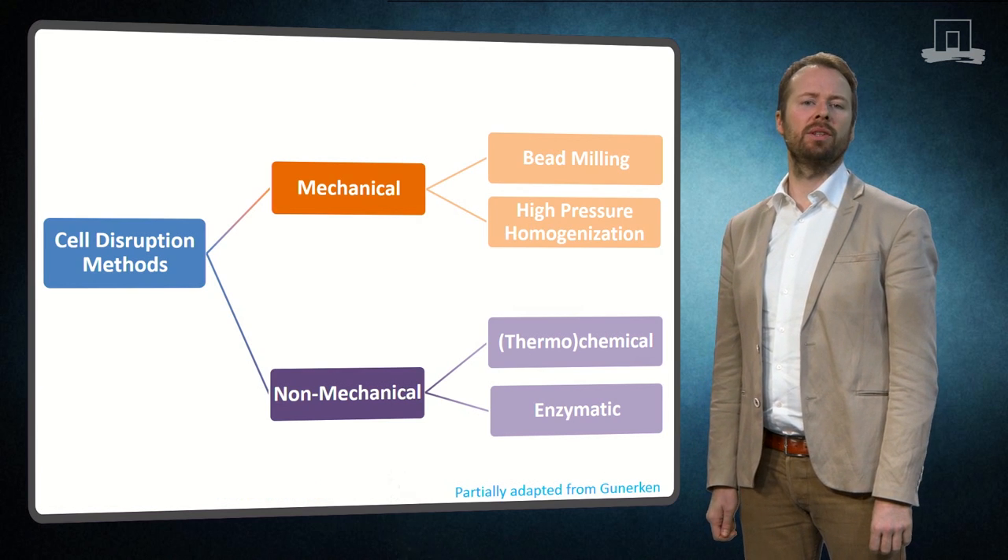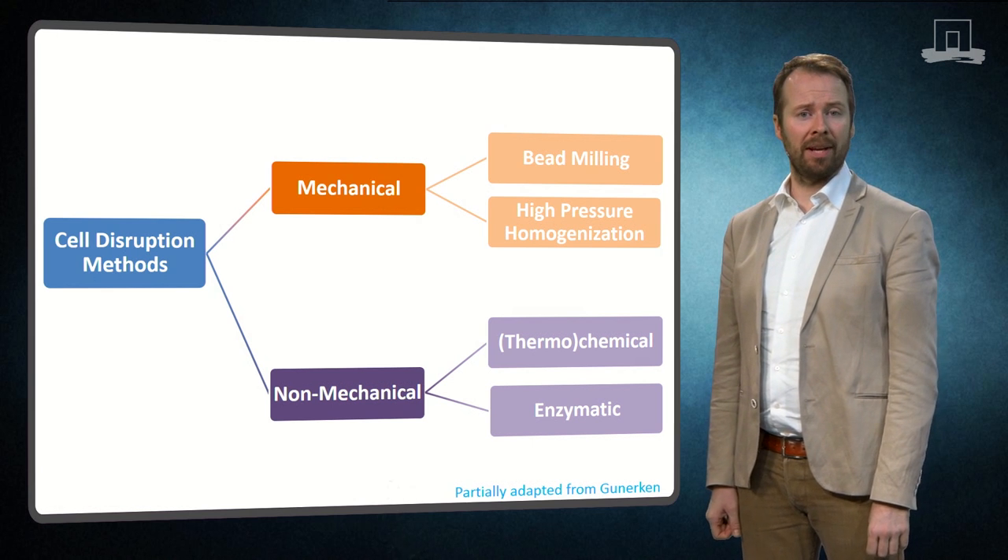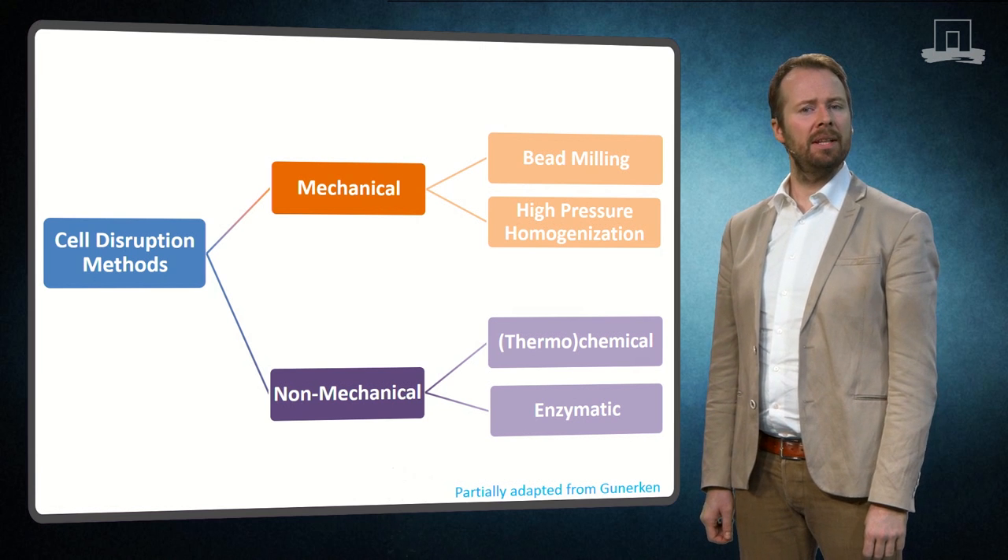So when you perform cell disruption on microorganisms, a wide range of techniques are available that can also be applied to algae. Basically, you could use a mechanical or a non-mechanical approach.